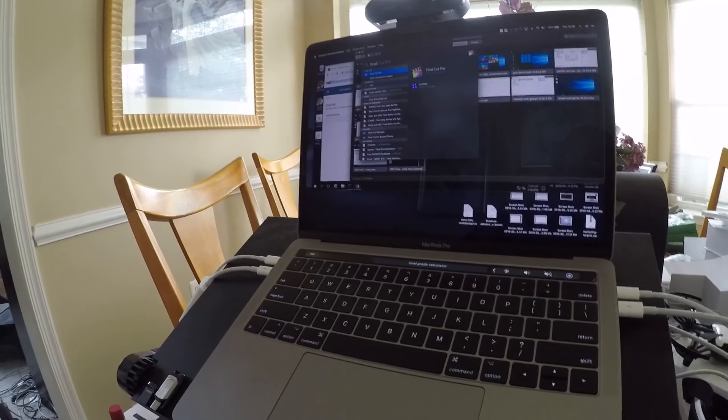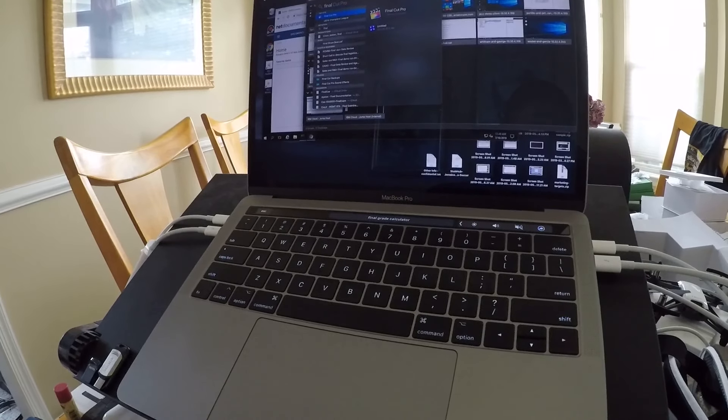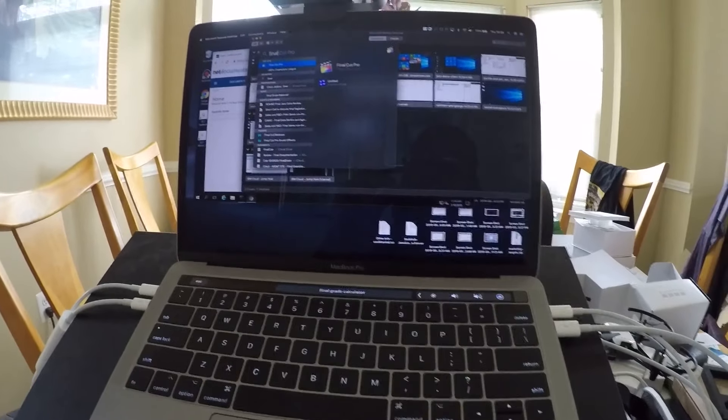Here I've got my 13-inch MacBook Pro, Intel Core i5, obviously embedded graphic solution. So what I'm going to do here is play some 4K footage in Final Cut Pro. Let's see what we see.